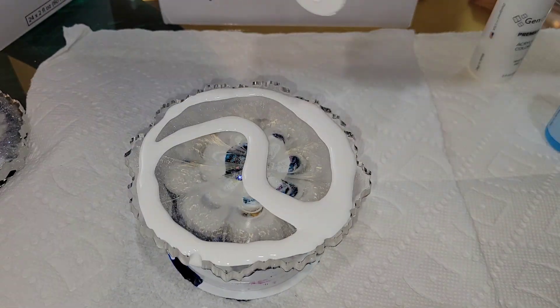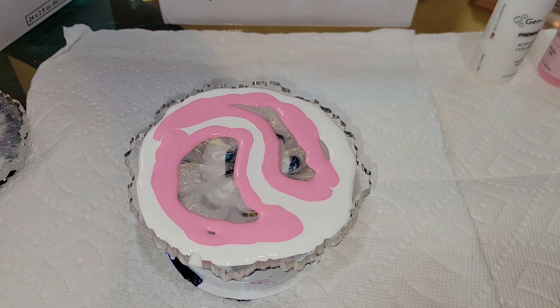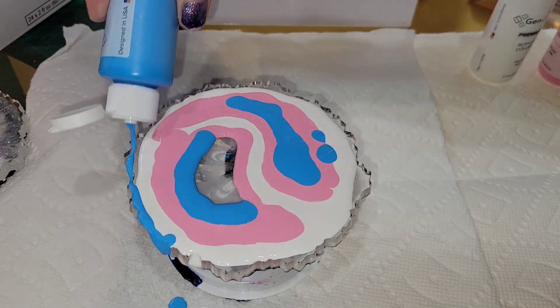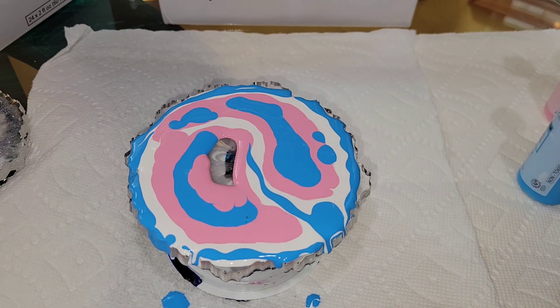I gave it a light sand just by hand with some 320 grit sandpaper to give it a little bit of a tooth so the paint will adhere nicely to it. I cleaned it off with a rag and some 91% isopropyl alcohol, and now I'm going in with my paints.